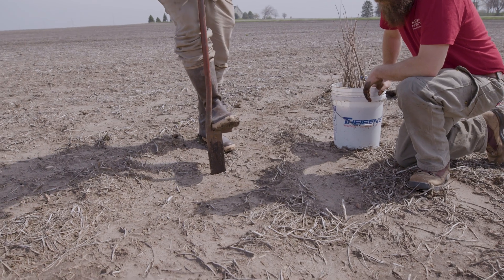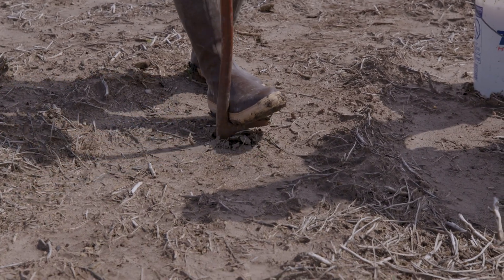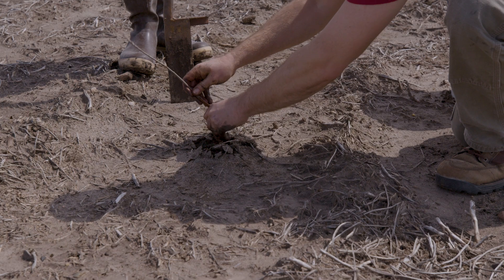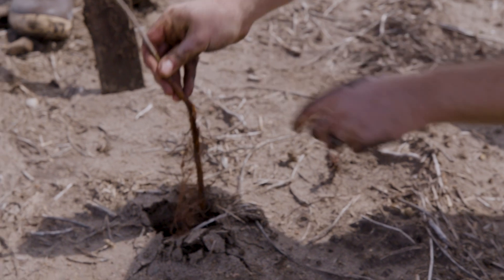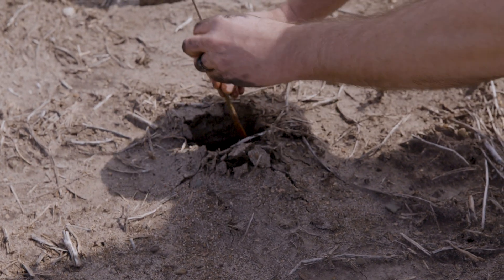Here's the dibble bar. This tool basically makes a V-shaped hole. Troy is going to do the three-stroke method. Way too short of a tool, so we've got to clip this thing. Watch the root flare, the root collar, the color change — boom, perfect with the surface of the soil.